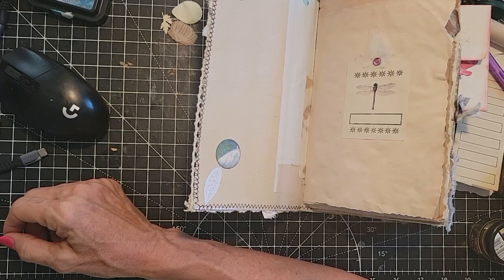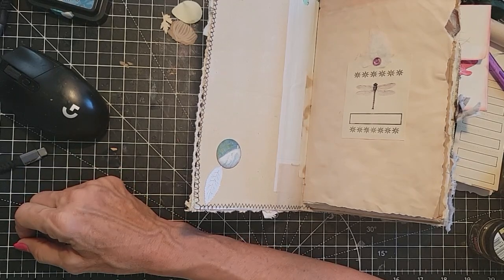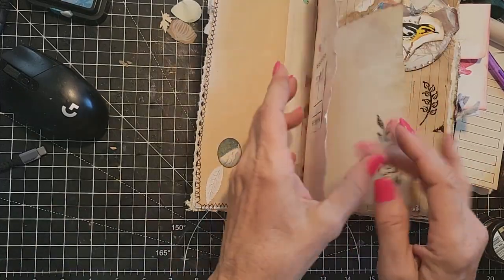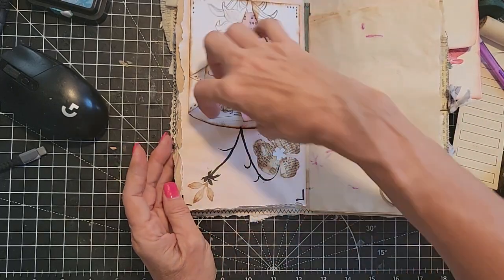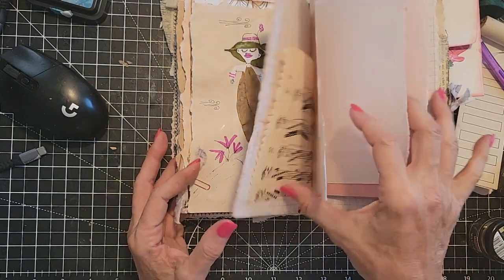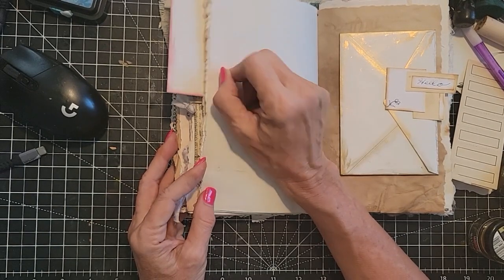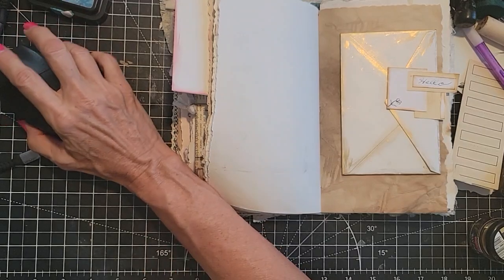Elaine asks: have you ever sold a journal you wish you had kept? Yes, several times. I just learn to deal with it and try to focus on the new and upcoming journals. You do get bonded to your babies after you make them — you really love them, you know every little page. I know the specific journal I miss. Somebody out there has it. I do miss that one. Okay, I can't talk about it, I'm going to cry. No, I'm just kidding.